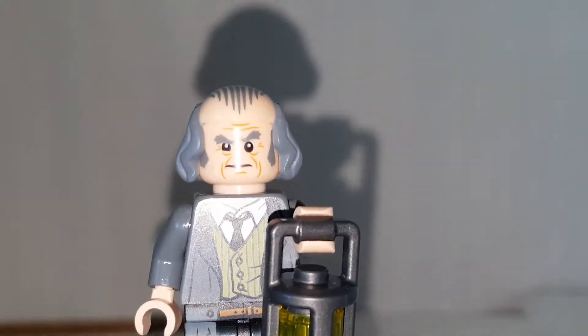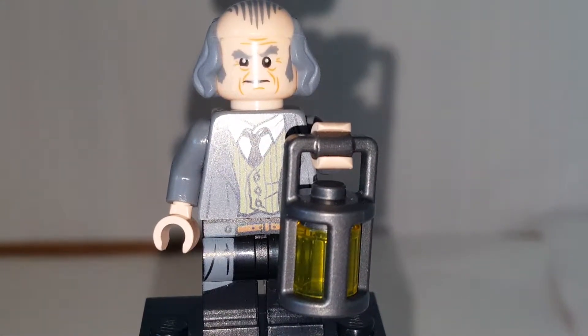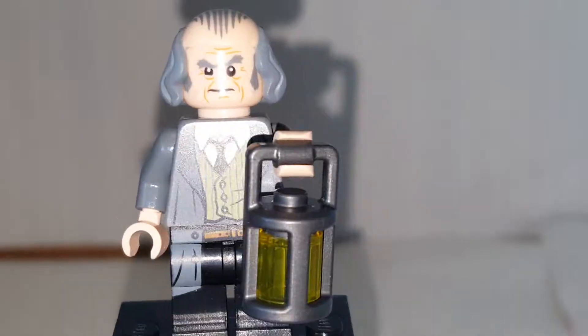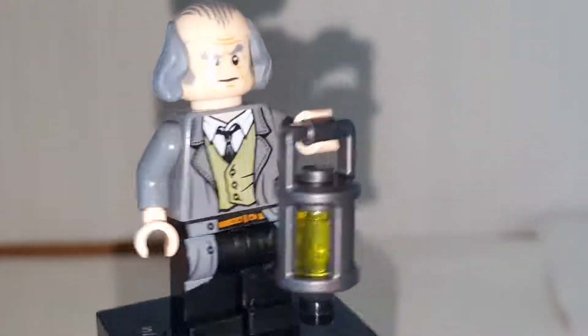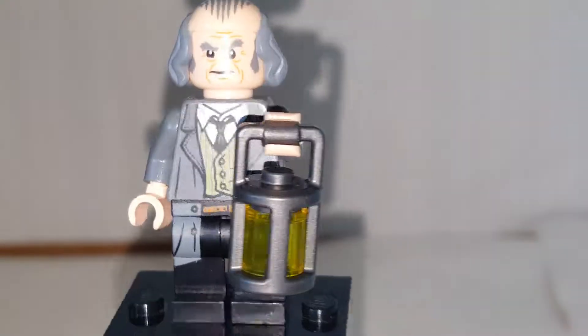Next minifigure is Argus Filch, and he's a pretty cool figure. I believe he's exclusive. I like the lamp piece to get here as well. You can see his face print, and he has pretty roughed-up clothes.